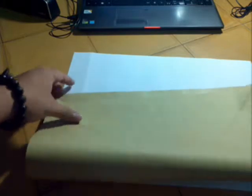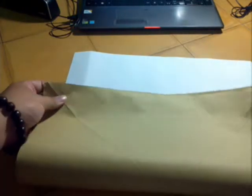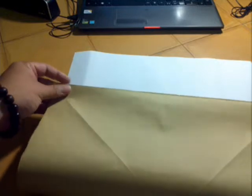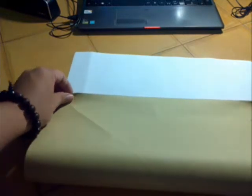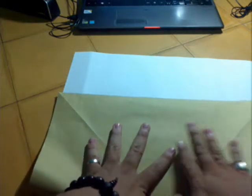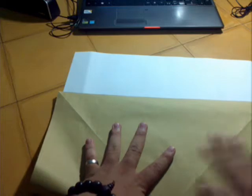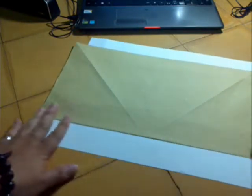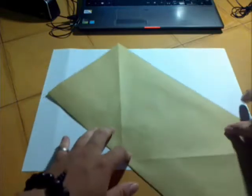Now you fold in the half in the vertical way. Ok, unfold it.